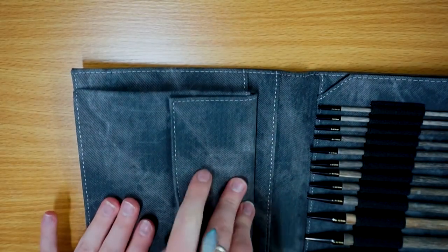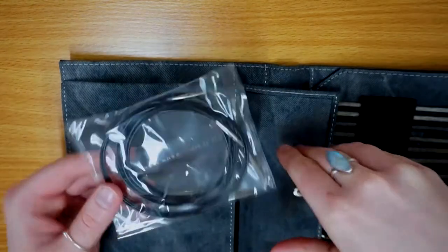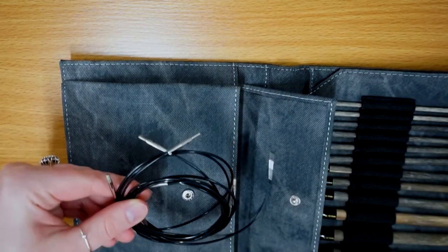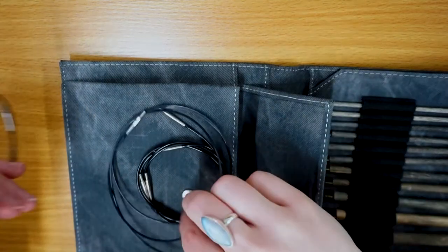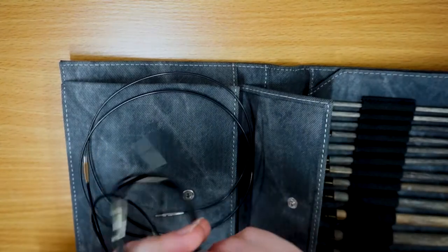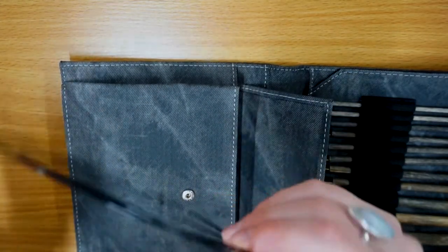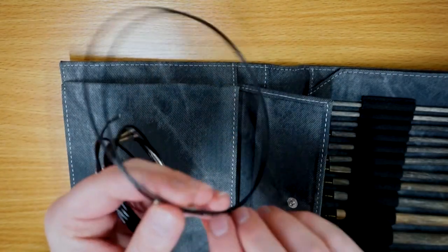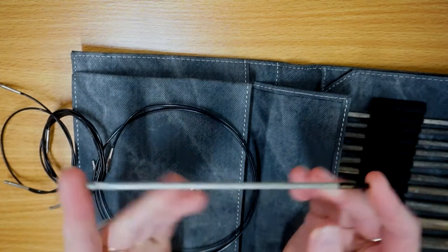In this set you also have four different cords - these are your interchangeable cable cords. You've got one that's 54.5 centimeters, then two in the 75 centimeter size, and then one at 95 centimeters which is the largest one. These are obviously six inch hooks with a really nice length hook.